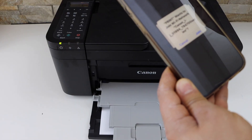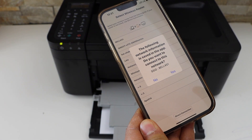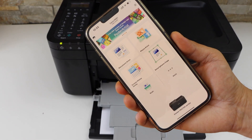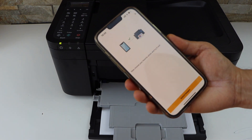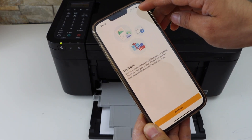It will ask you to connect with the printer, so press OK. On the next screen it will display your printer series — click join. It will display the Wi-Fi network it's going to connect to. Click yes. The printer is now connected with the Wi-Fi network. If you want, you can print photos or close it. You can also visit their website or close it.